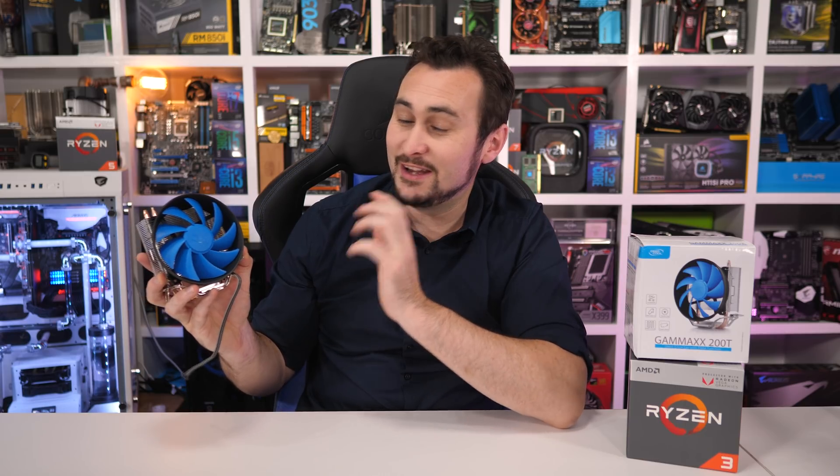Welcome back to Hardware Unboxed. Today we're overclocking the Ryzen 3 2200G to the max with a $20 air cooler from Deepcool called the Gamax 200T. Though I should note this video is in no way shape or form sponsored by Deepcool — they just so happen to have a cheap cooler on offer that I could quickly buy locally.